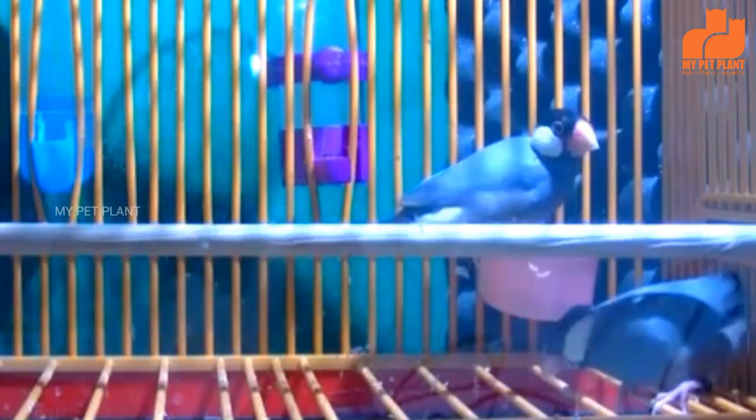What about compulsory pairing? If you have a male and female, we can pair them in a single cage.